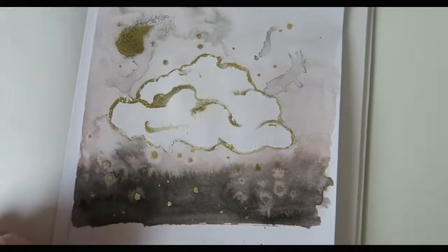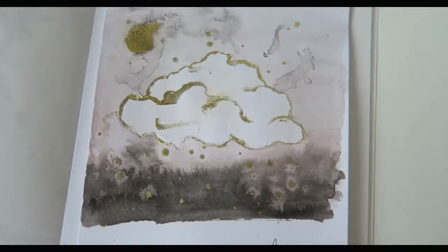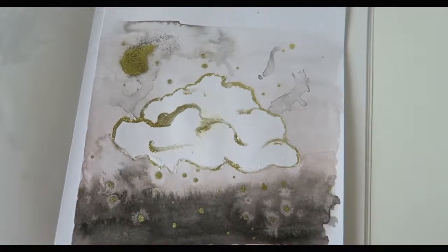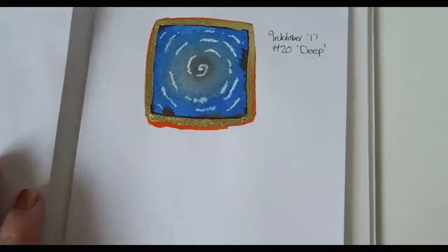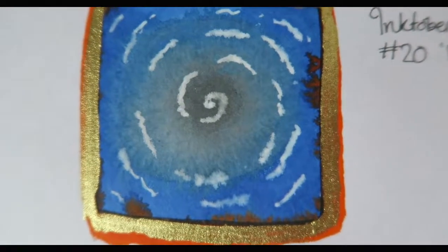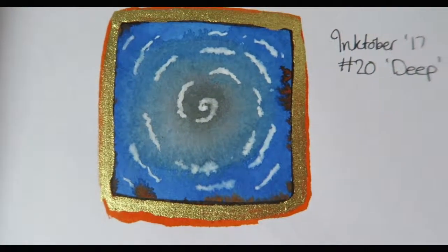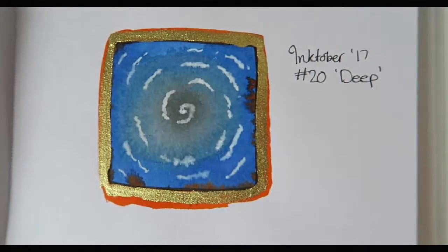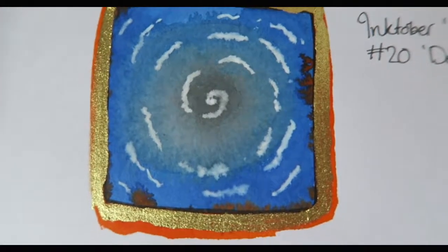These last few have kind of been rushed because they've all been done today in the space of a couple of hours, so maybe not as good as they could be, but at least I'm all caught up now. Next is number 20, and the prompt was 'deep.' I tried to do a kind of whirlpool thing. I don't know what the orange and gold is all about on the edge — I was getting kind of tired by this point. I was trying to do a whirlpool-type situation and it didn't really work out too well.